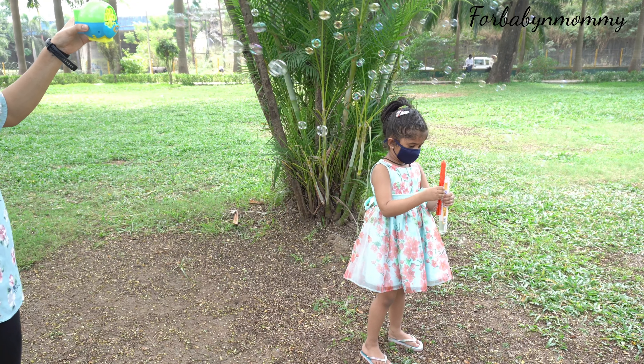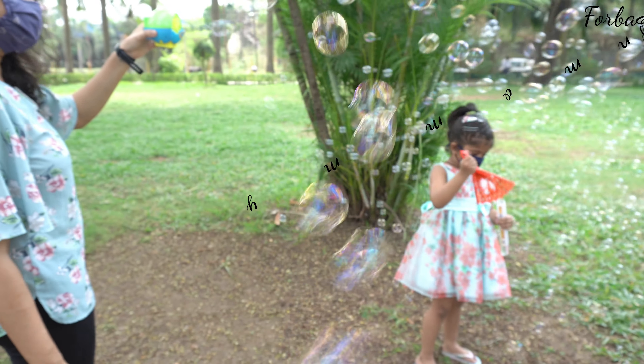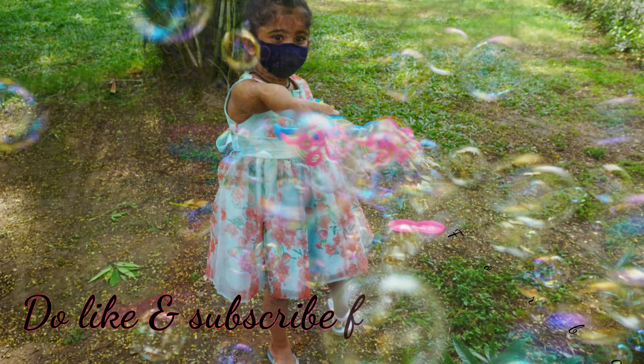WinMagic has an entire package of bubble play toys — fans, blasters, bubble machines — all at an affordable price range. Thank you WinMagic for sending us these amazing toys.